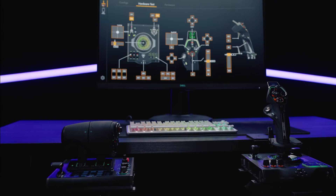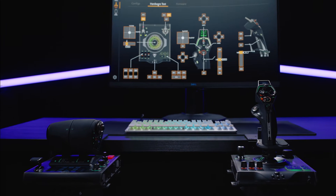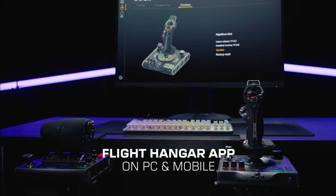Nearly every button on the Velocity OneFlight Deck can be fully reprogrammed to your preference using the Velocity OneFlight Hangar app on PC.